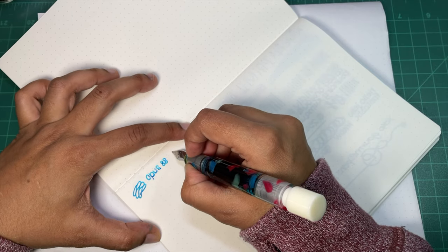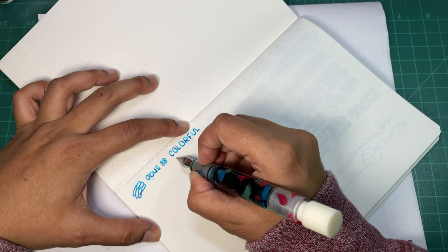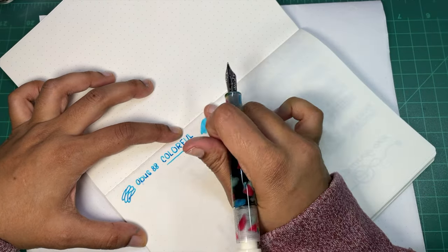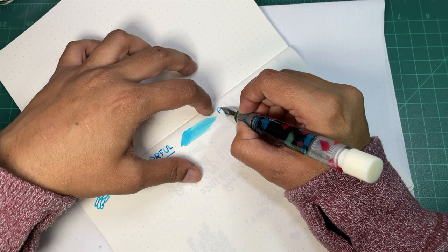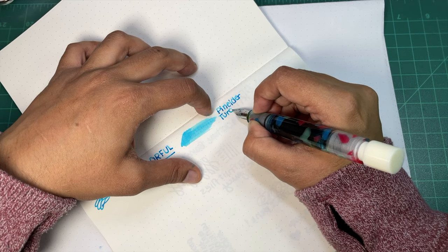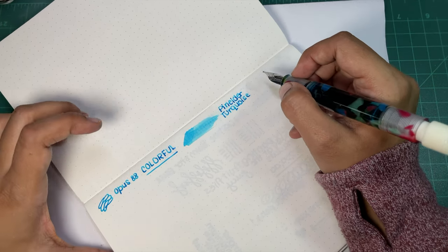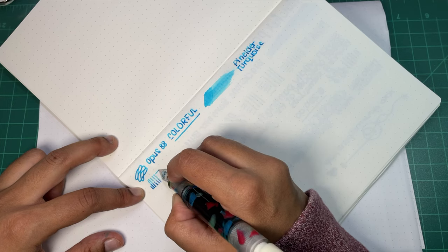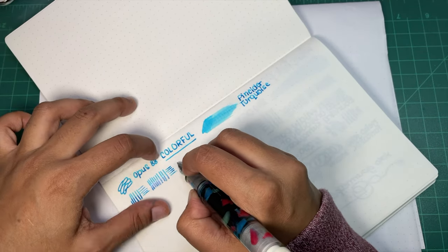So we have the Opus 88. I have the valve open and it is pretty juicy. The ink is Pernider Turquoise — it's like 75ml for $17.50, so you get quite a bit of ink. Very beautiful color. There's a tiny skip there, but no big deal. Other than that it is quite a good nib.